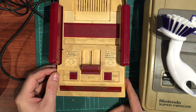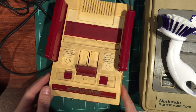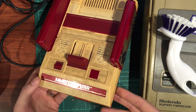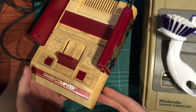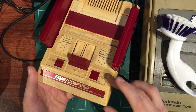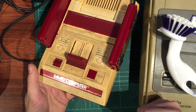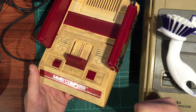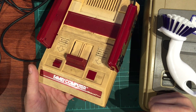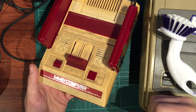Hey guys, Darren here from Global Garage. Today we're going to do something a little different - we're going to try and clean and restore the yellowed plastic from these old consoles. Back in the day, Nintendo was a big believer in gray flame-retardant plastics. To make them safe, they used a process called brominated flame retardant (BFR), which involved adding a bromine compound to the plastic.